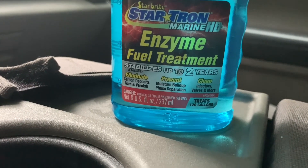Right here on the label: Star Tron enzyme fuel treatment — stabilizes up to two years, eliminates carbon deposits, prevents moisture, cleans the injectors and valves. For ten dollars it's a good investment. Everybody knows 'boat' really stands for 'break out another thousand,' so you don't want to be spending a bunch of money. Even if you run non-ethanol gas, I would still put some of this in there because you never know — you could get some water from the gas station's main fuel tank. Even running marine grade gas, I'd still invest in Star Tron.